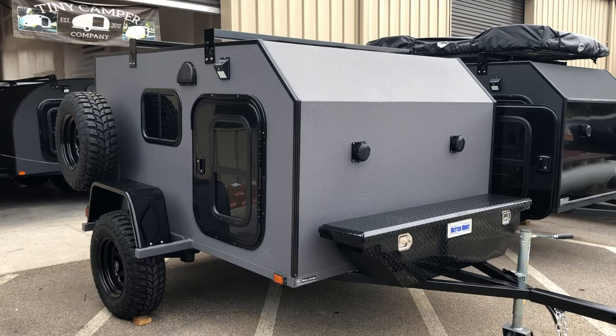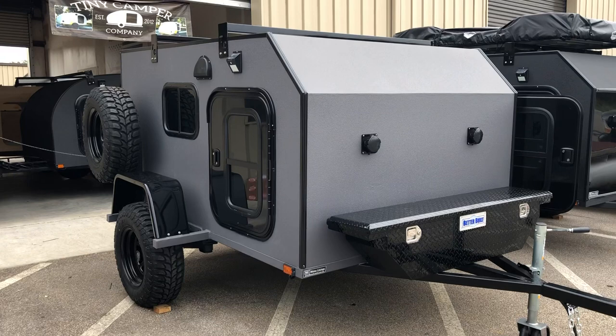Hey Tiny Campers, this is Joe from Tiny Camper Company here in Claremont, Florida. I hope you guys are doing well, and more importantly, I hope you guys are being safe.